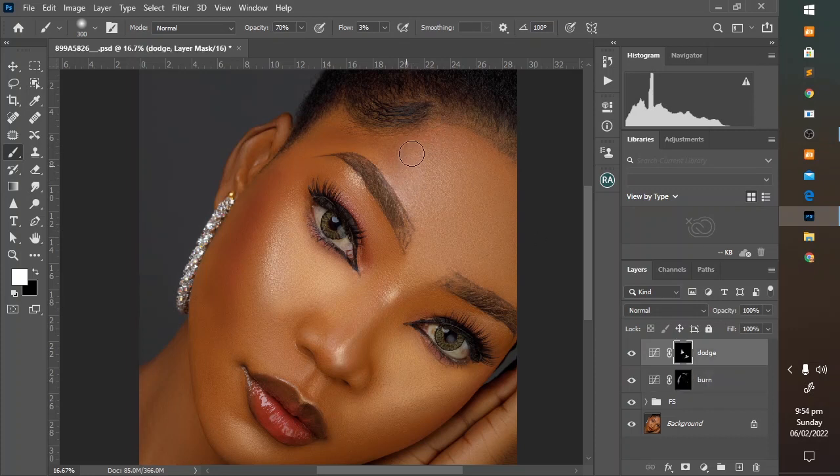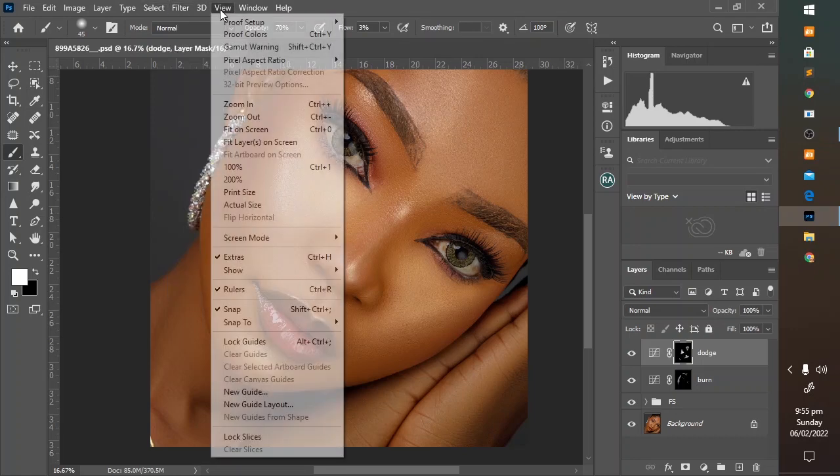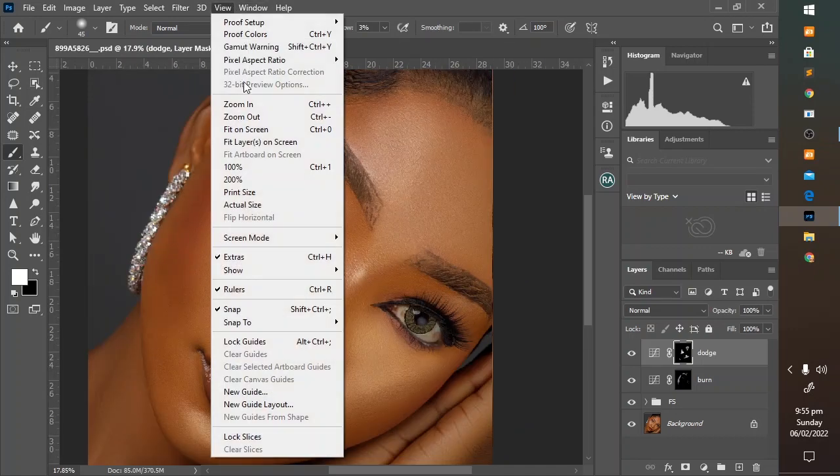Try to get a smooth transition between the light and dark areas of the image. Basically we are just painting over where it is supposed to be bright, making it brighter. This gives a three-dimensional feel to the overall image.